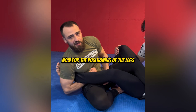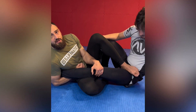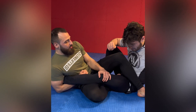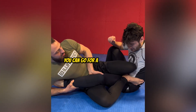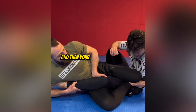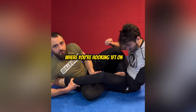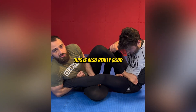For the positioning of the legs, it's really important that I have his hip posted on the mat. I don't want him to be able to elevate his hips as I apply, because that will only relieve the pressure. There are different ways to do this. For example, you can go for a regular single X, where you have one foot on the hip and your knee is covering your heel, pressing downwards. Or you can have a shadow hook, where you're hooking one foot on the inside of the thigh and the other foot comes on top. This is also really good.